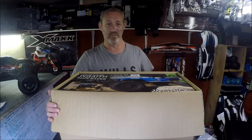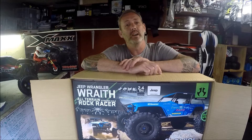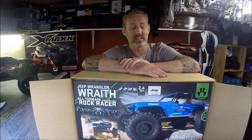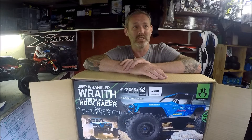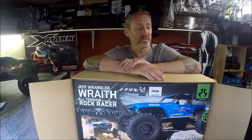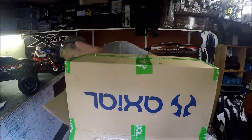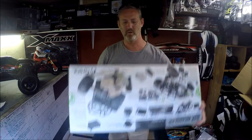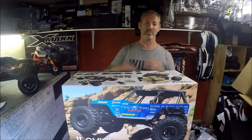This has been sitting in my utility room for a week and I've been waiting until my day off work to get this reviewed. So there you go — the Axial Wraith. This is actually bigger than the Dingo and the SCX10 — still not massive, but bigger than the other scales. I actually love the colour scheme, and there are lots of hop-ups you can do on this.